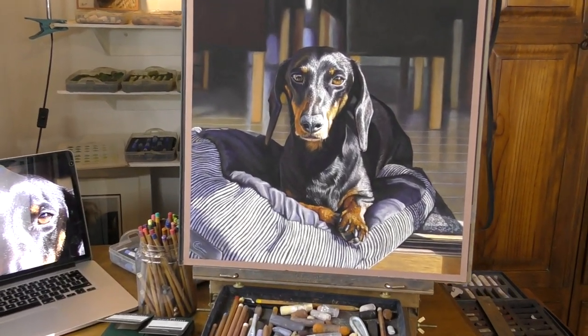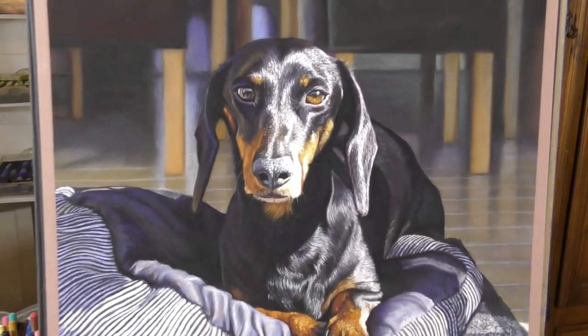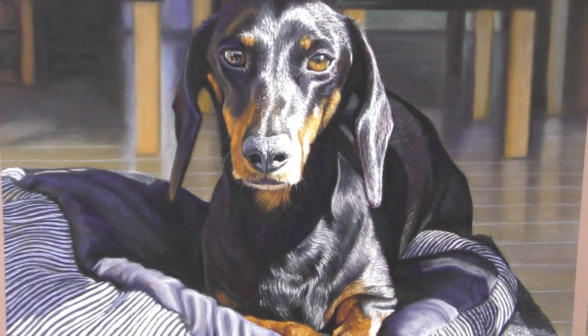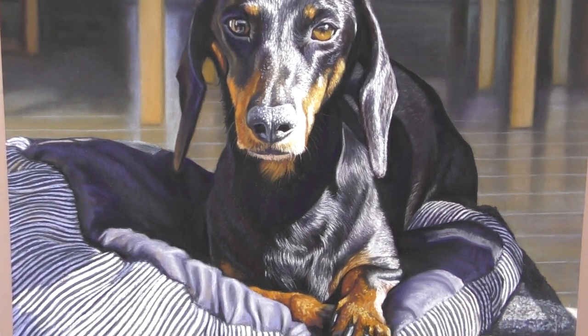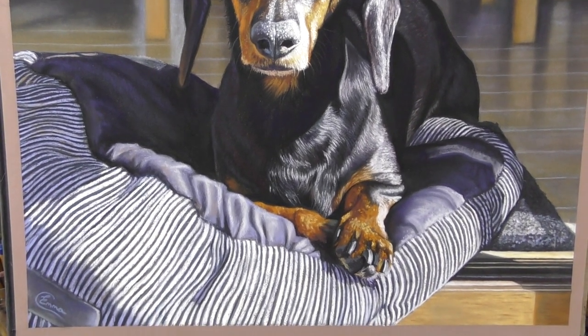Hi everyone and welcome to my channel and to this time-lapse version of my soft pastel painting of a very shiny Dachshund. I hope that you enjoy this. If you do, please do check out my other material here on YouTube and hit that subscribe button.